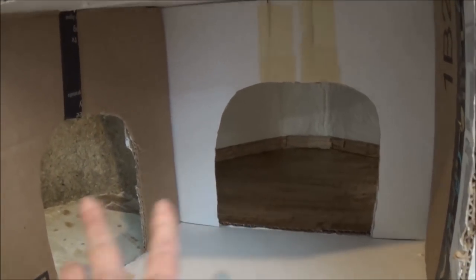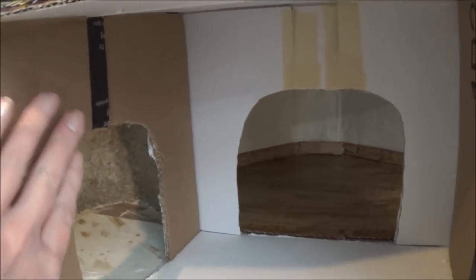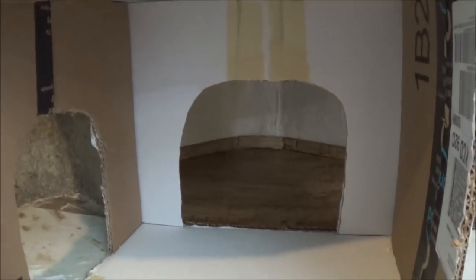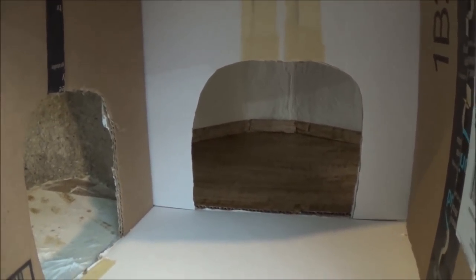Now I have two places cut out, and stabilizing those walls was a good idea. Now I'm going to round out all the corners and the ceilings, so I will be hot gluing some tinfoil.